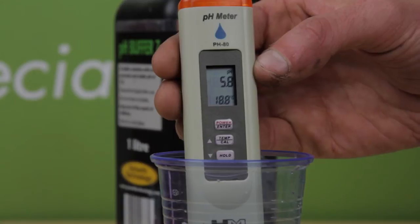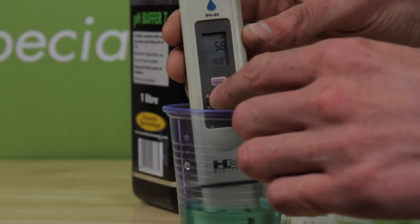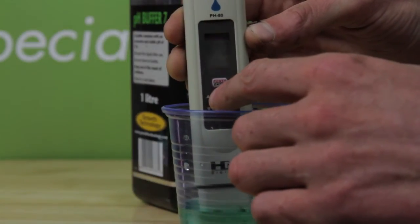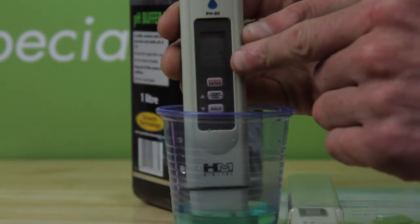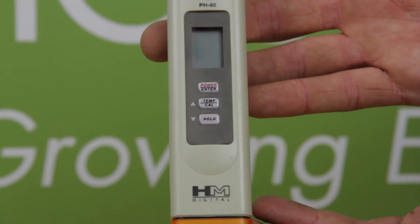We know the pen is giving us a false reading. Now press and hold the central button marked temp/CAL until the LCD screen starts to flash CAL, as you can see in the image. The temp/CAL and hold buttons both have arrows next to them.